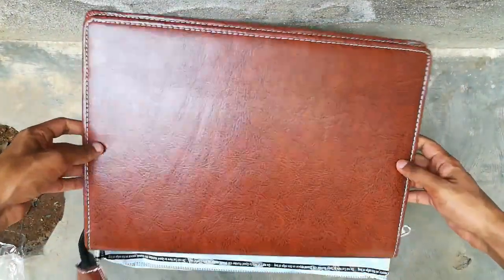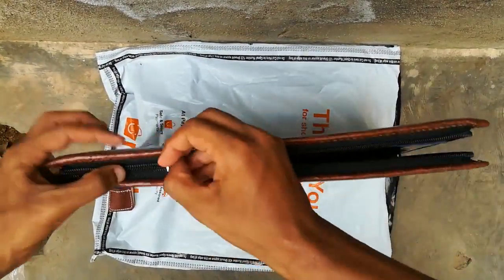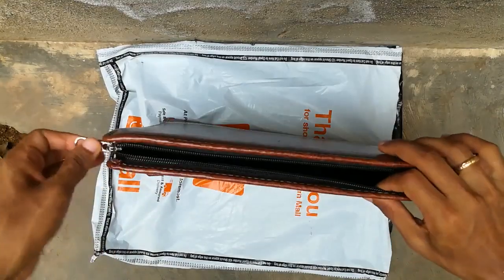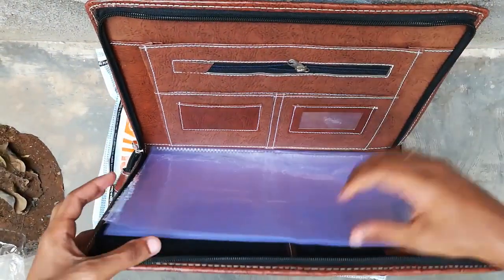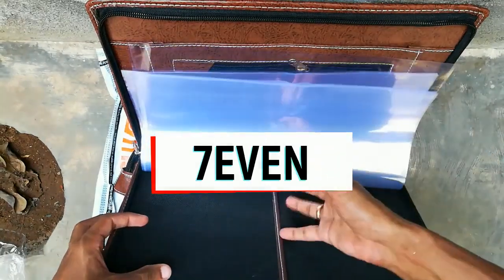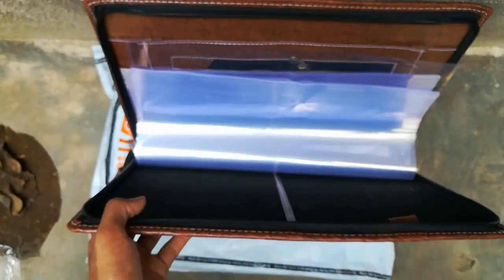This file folder has 20 leaves to hold 40 documents, which is very helpful for travel and office use. It has lots of organizers inside. Thank you for watching the video — if you liked the video please click the like button, and if you want more videos please click the subscribe button. Thank you!